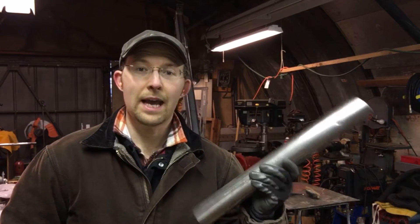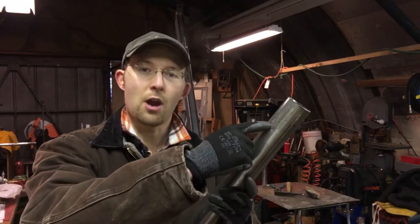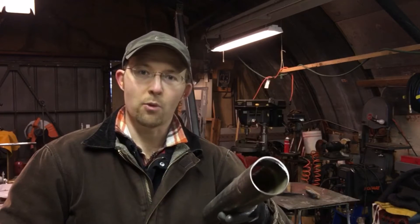Hey, Tom Wiley here, and a quick tip today — I'm going to show you how to draw a straight line on a round pipe or tube.